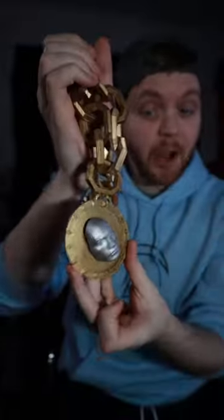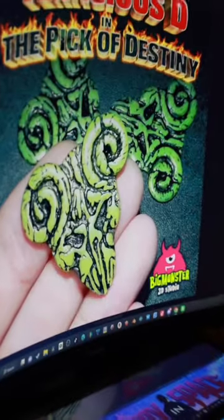This is a video for Jack Black. If you're not Jack Black, just keep scrolling. A little over a year ago, we made this spinning Dwayne chain that Dwayne Johnson actually responded to. But I've been waiting for glow-in-the-dark resin just so that I could print the Pick of Destiny.